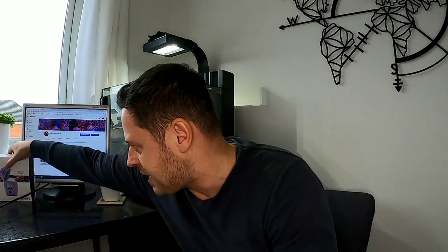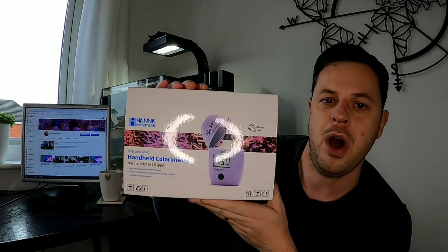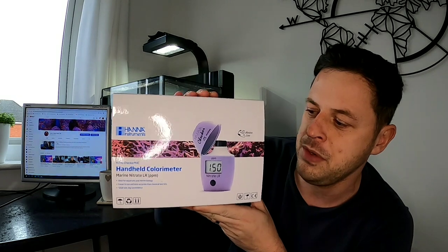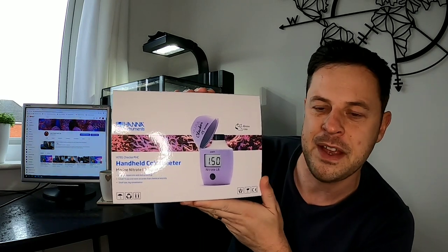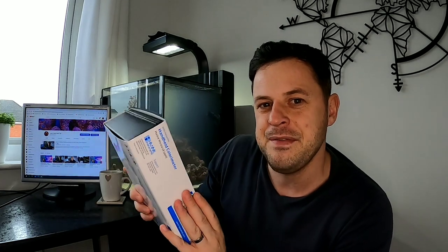To answer that question, we're going to use the HANA Nitrate Checker Low Range. We got this one on pre-order from Kraken Corals — it came out about a month ago. We're going to use the HANA Checker to see if we've got nitrates inside the tank. If we have between zero and five parts per million, that's a great situation for adding our gladiator clownfish. You've probably seen our recent video called 'There's Nothing Nano About The Price' — a few people have commented on how much this little nano has cost to set up, currently around £2,500.